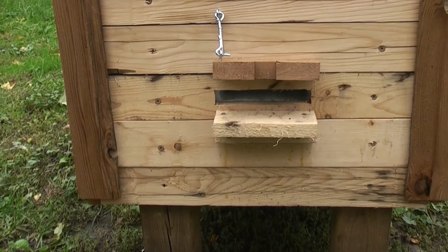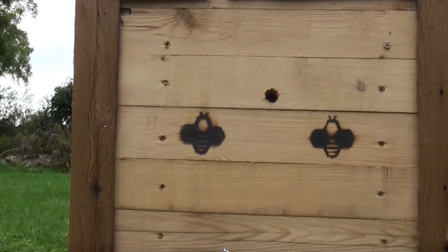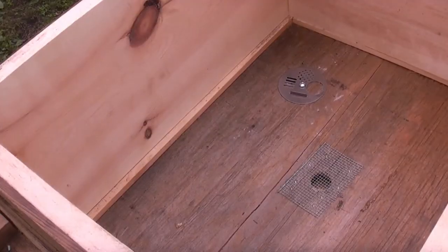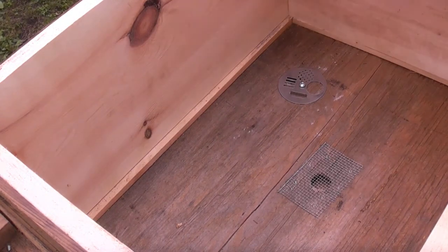We also have an upper entrance. Here is the top of the hive with the roof off. This is a deep. I did buy pine — not reclaimed — to build the inside boxes.